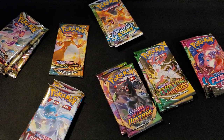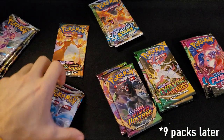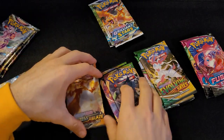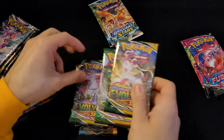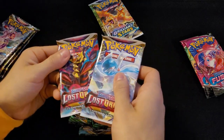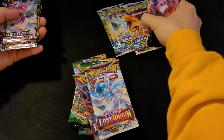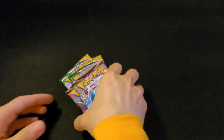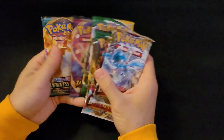We'll do eight packs today and eight later. Let's start with some older ones I haven't opened in a while. I don't think I've opened a Darkness Ablaze pack on camera. My first huge box was Evolving Skies — that was my first set where I got a booster display box. So we'll start off with that.